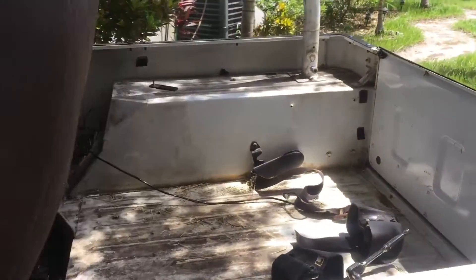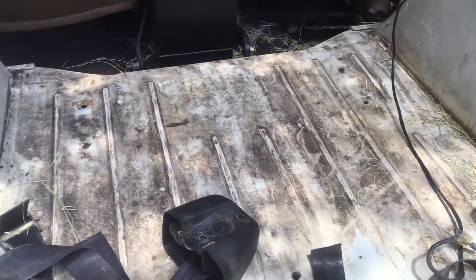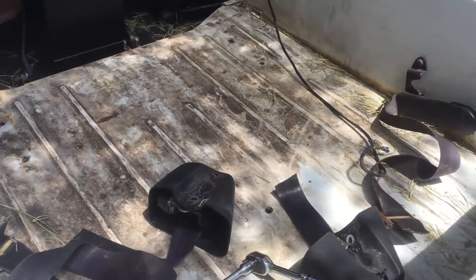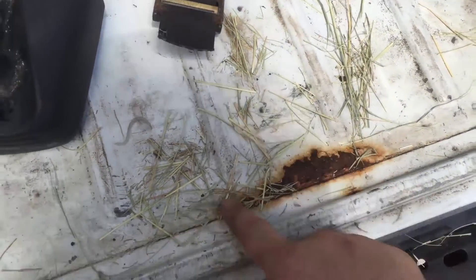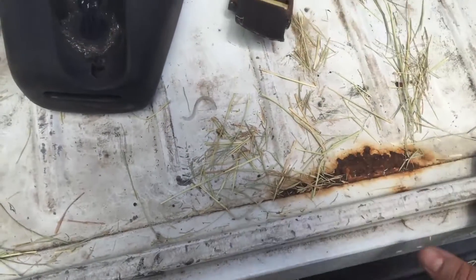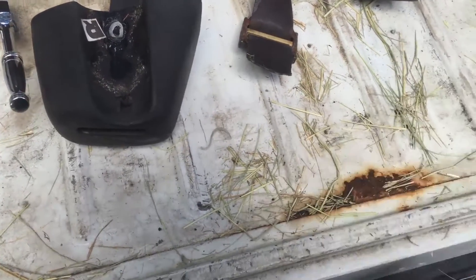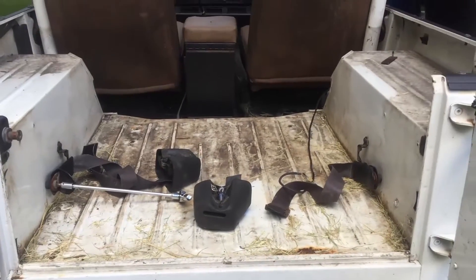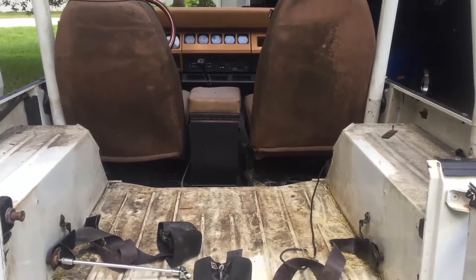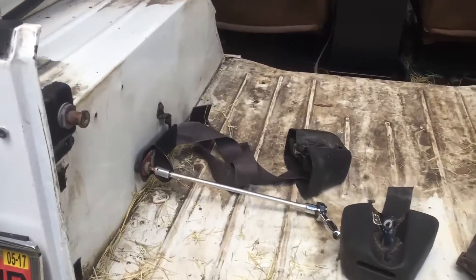Back here, I just pulled the old vinyl out — it's my first time ever seeing the bare floor. Back here in the bed it looks good, it's promising. There's only a little bit of stuff here, but that's not too bad. I can probably either grind that down and paint it, or do a little piece of metal here. So not too bad — that's a good before shot of it before I go in and do my thing. Working with a pretty good canvas here.